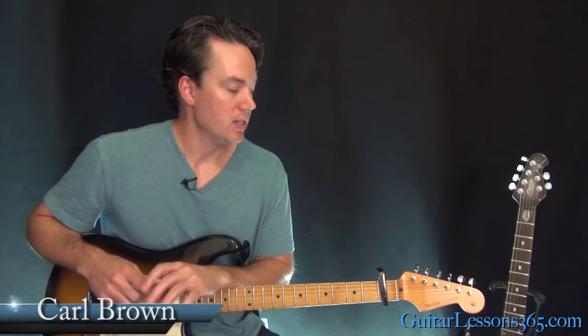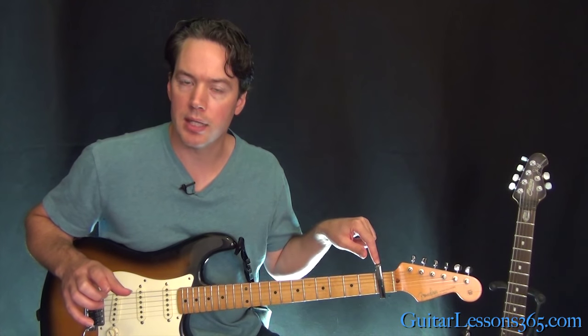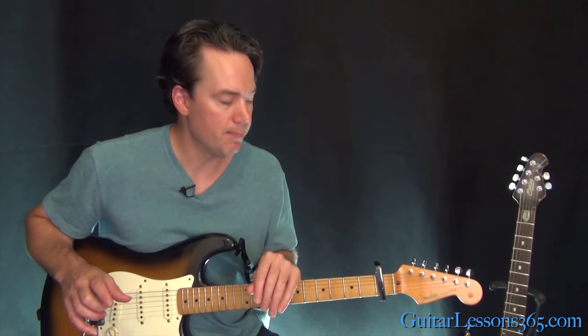Hey guys, it's Carl Brown from GuitarLessons365.com. I've got a quick one for you today. We're going to learn how to play Free Fallin' by Tom Petty. This one's going to be in standard tuning, but you need to put a capo at the first fret. That'll get you in the right key, and that's how they play it.